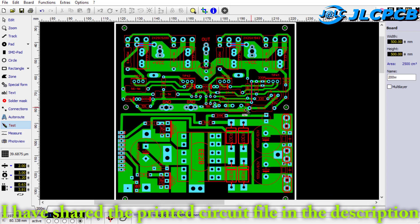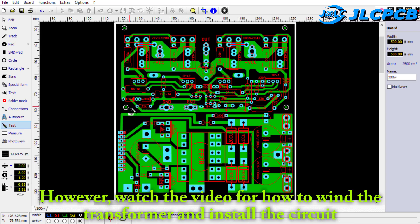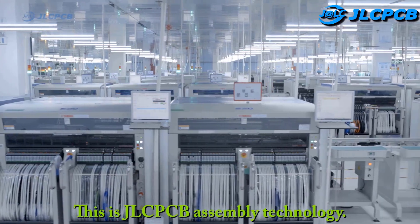I have shared the printed circuit file in the description, you can download it from the attached link. Watch the video for how to wind the transformer and install the circuit. This is JLCPCB assembly technology.